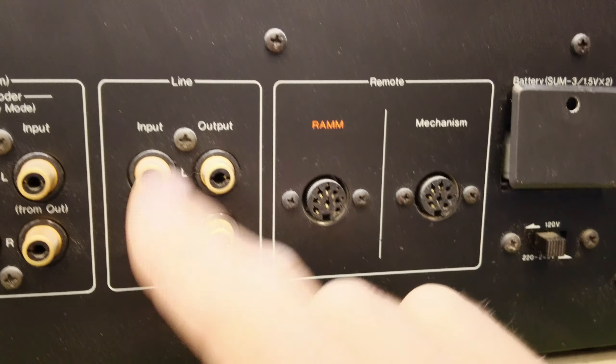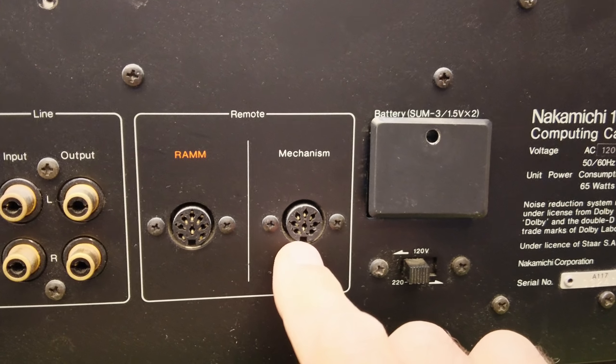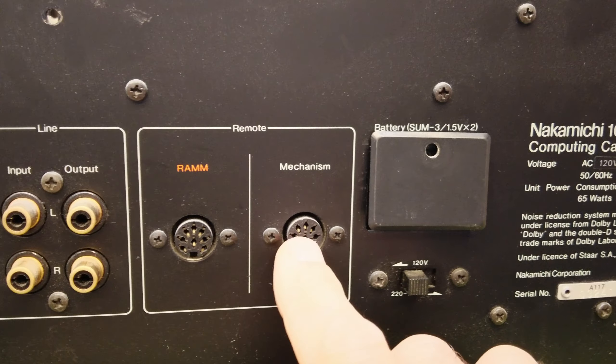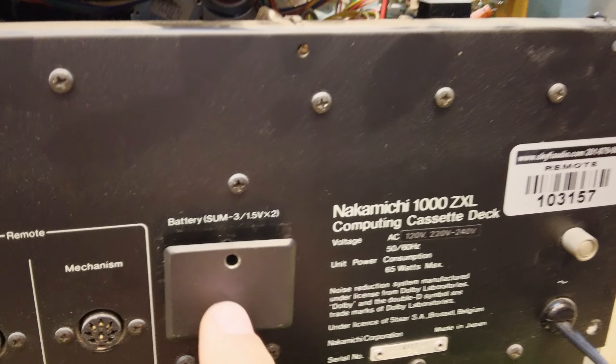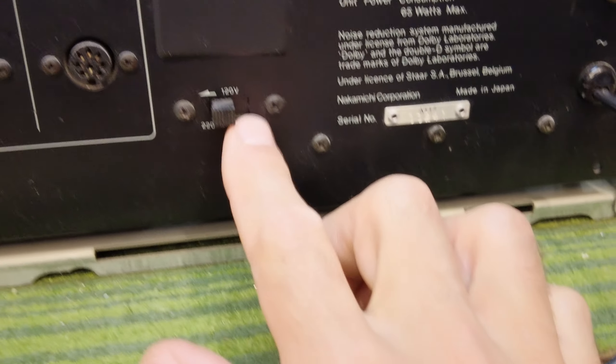Conventional line inputs and outputs are here. This is the memory playback for the remotes. I suspect you can plug a wired remote here — for example, the same remote that would go with a Nakamichi Dragon. There's a little battery compartment with a couple of AA batteries, probably for the RAM memory system, and a 120 to 220 volt selector.